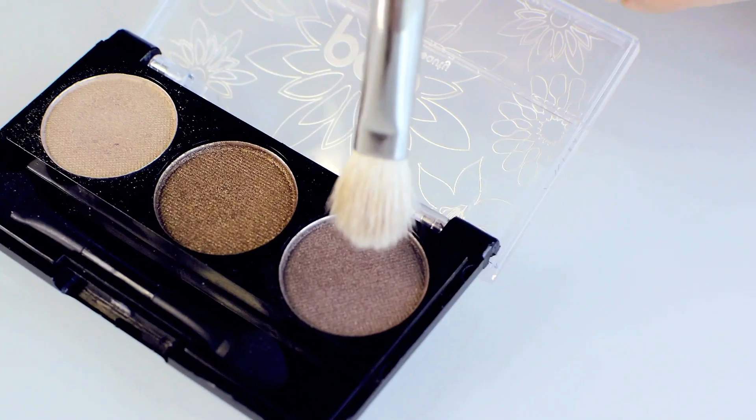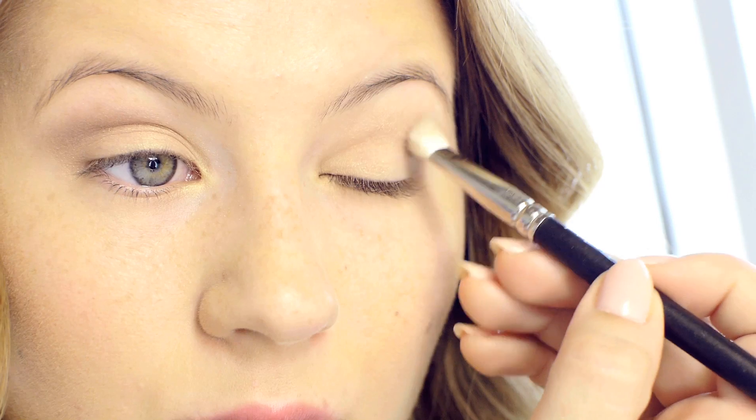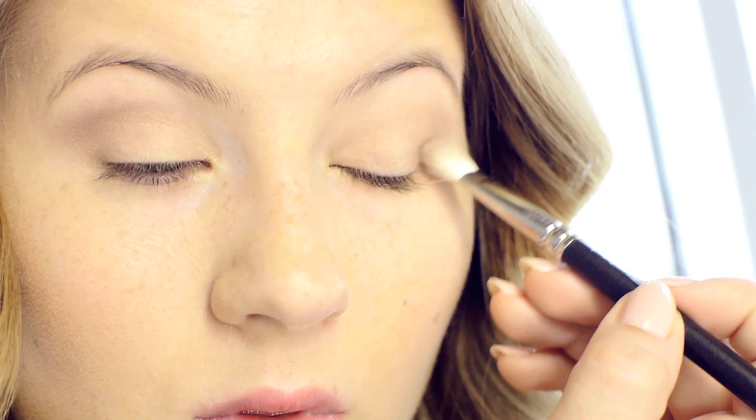Then going with the darkest color in the trio, I'm going with the 217 Brush by MAC. This is just a blending brush. I slightly plop it into my crease and then just blend it out, making a more defined crease.